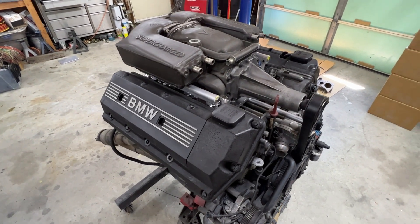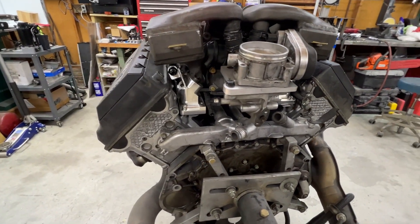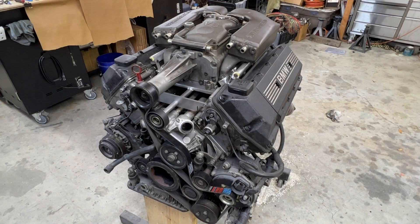The intercooler plumbing, intake, and the rest of the installation is going to be up to the installer, as each installation will be different.